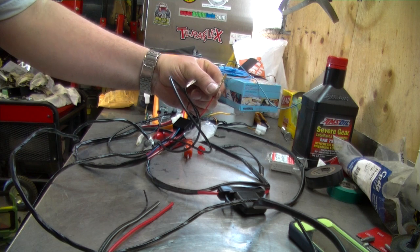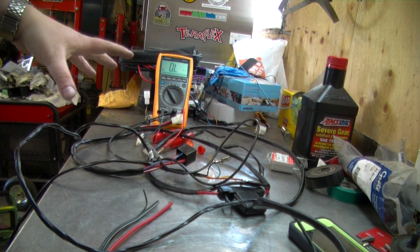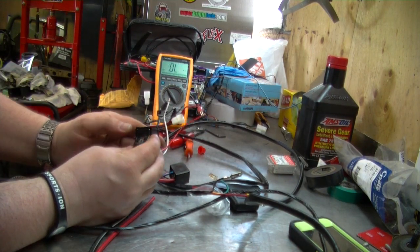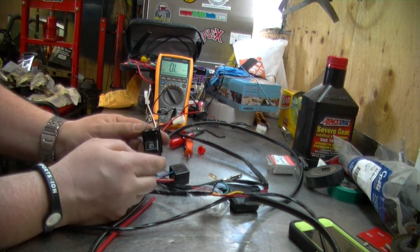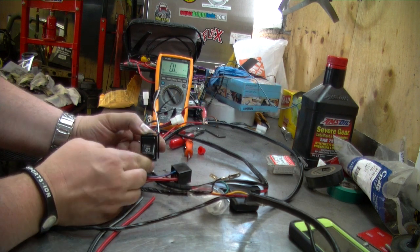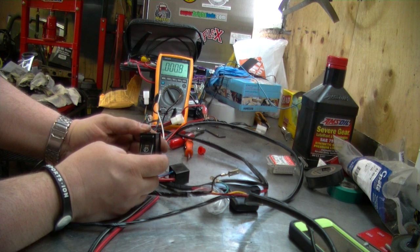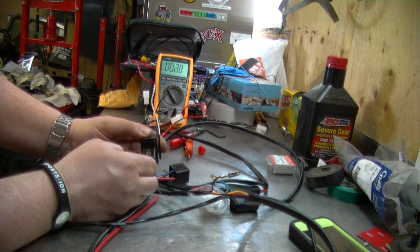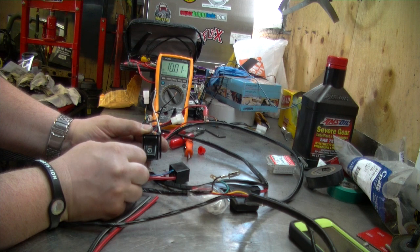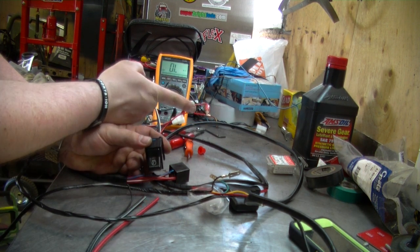I need to hook up the positive to this in order to engage the relay for the air compressor to come on. I've got my switch hooked up and it's saying overload because the switch is turned off. Now if I flick the switch on — see, now it's perfect. Flick it off, flick it on, off. So I know I've got to hook up an external power source to this.